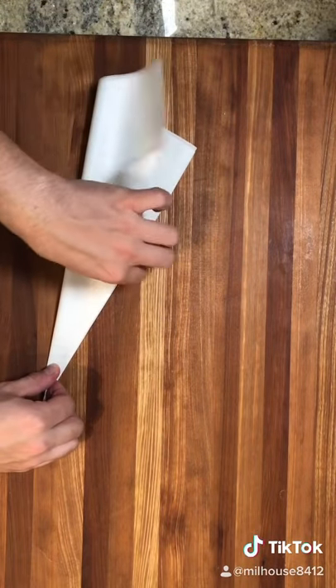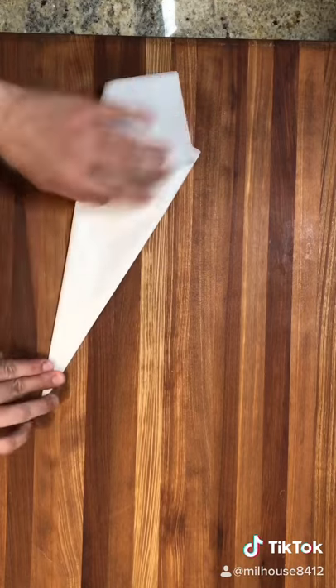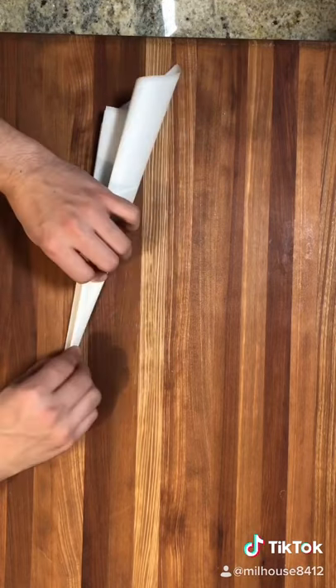Fold it over once again, then flip your paper airplane over and flip the top side down.